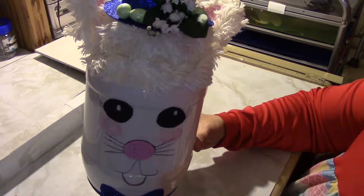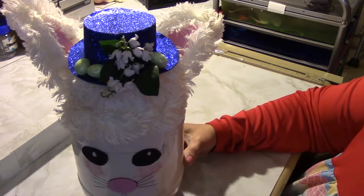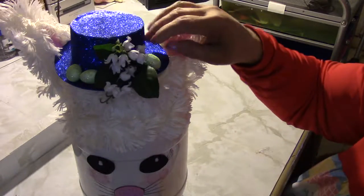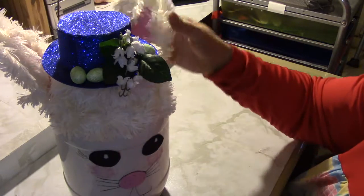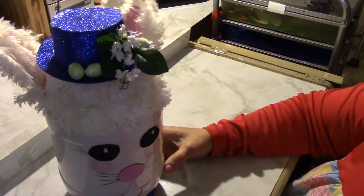I hope it's not too late for you to make one for your child. You could make different sizes and put it in their Easter basket. I think they would love it, especially because they can save money and put it in there and set it up in their room and enjoy it.